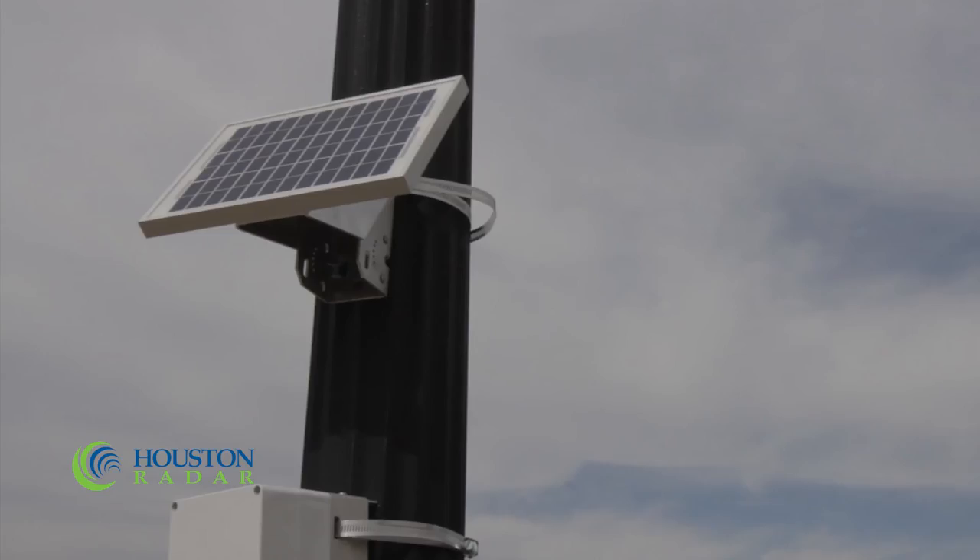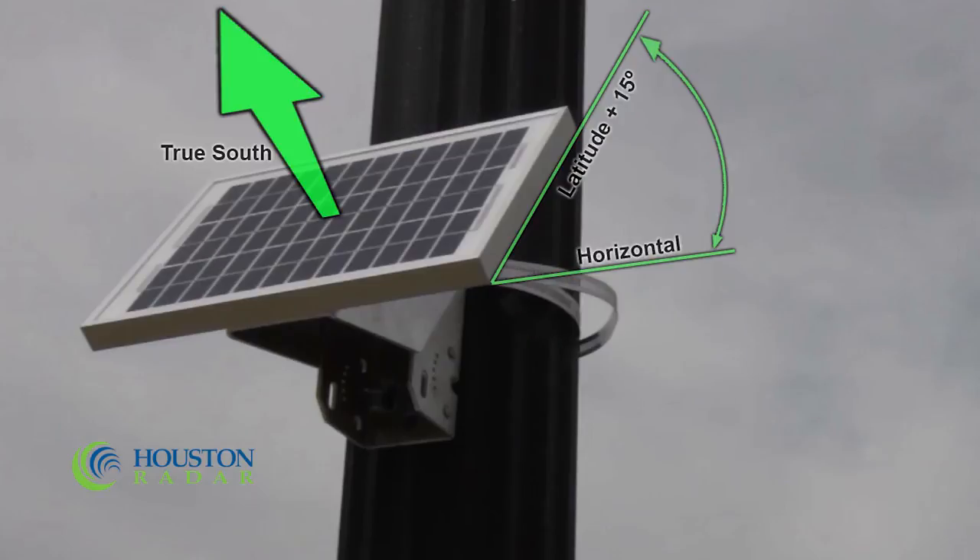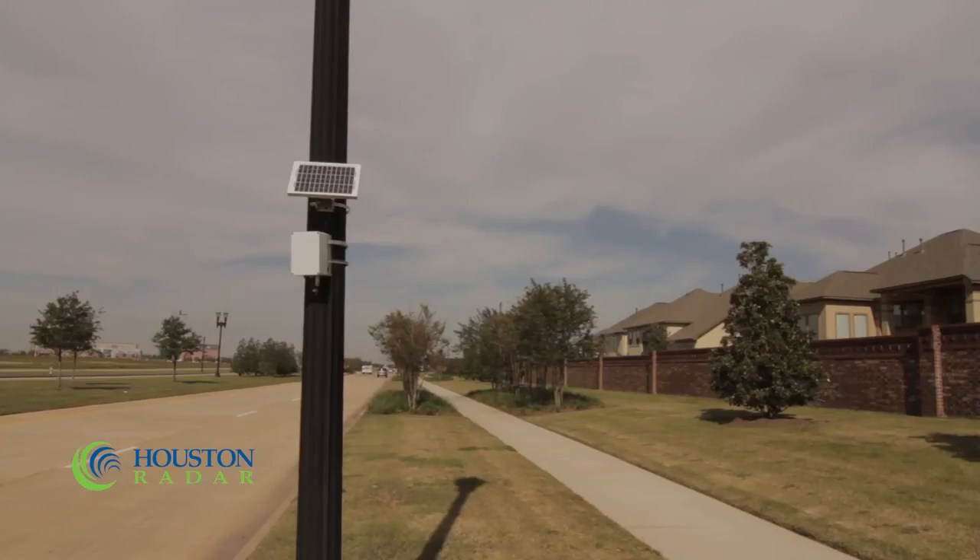If you are installing a solar panel, it is important to note that the orientation of the panel can significantly affect performance. Point the panel towards true south, not magnetic south, if you are in the northern hemisphere, or true north if you are in the southern hemisphere. You can use the compass on most smartphones to find true north or south. The optimal tilt angle is your latitude plus 15 degrees from horizontal. It is important that the solar panel has a direct view of the sky.